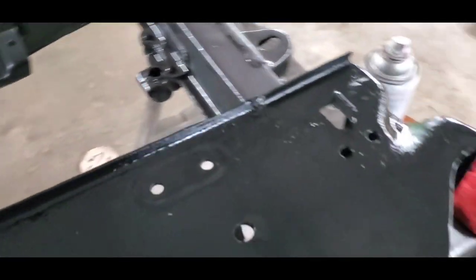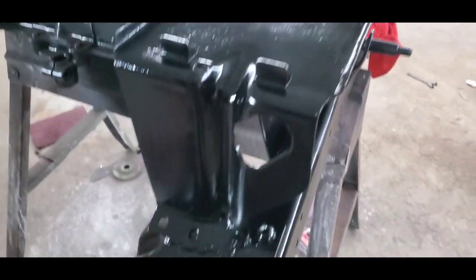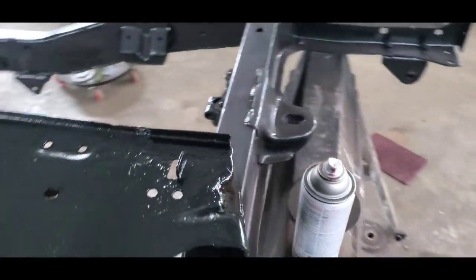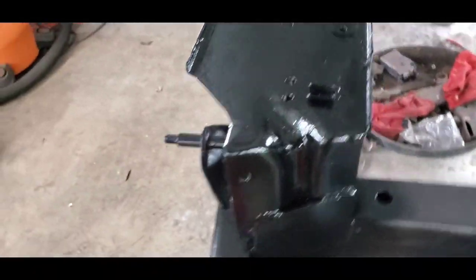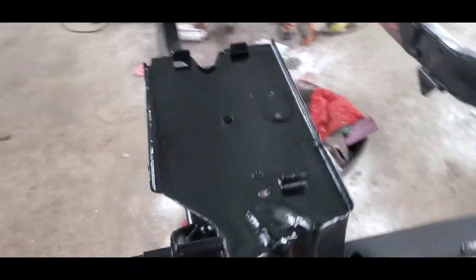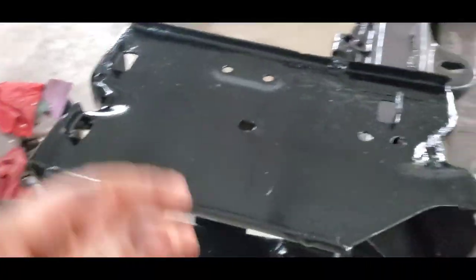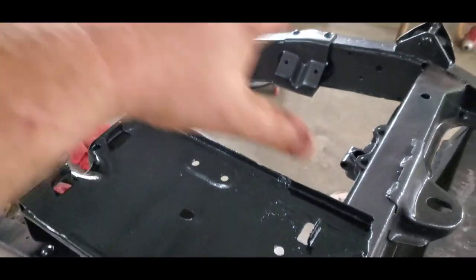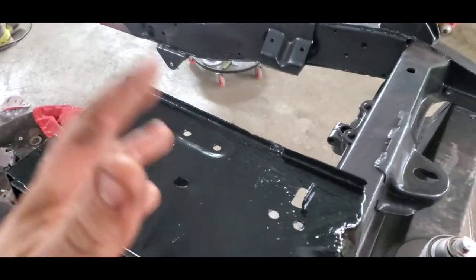Here's the final product — still got some wet paint on it, waiting for paint to dry along with the rest of the frame. Not too bad. It's one of those things you're not really going to see — it's going to have the battery and battery hold-down on it. Just a little extra detail.